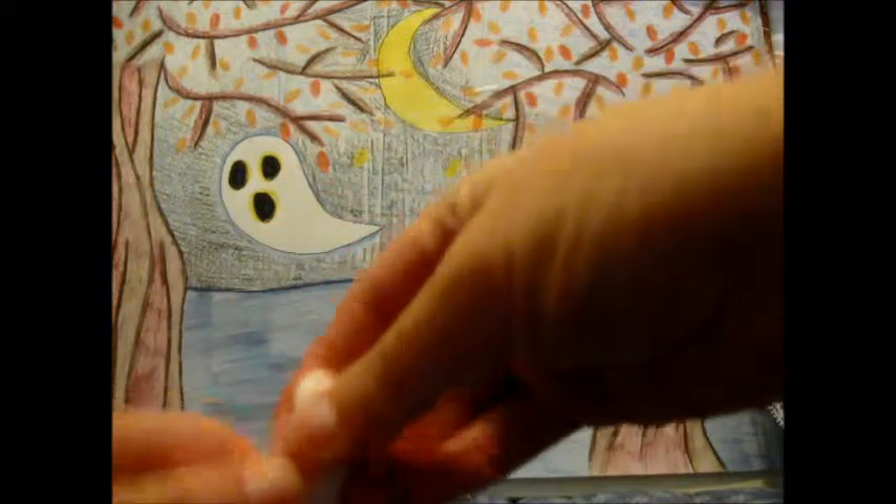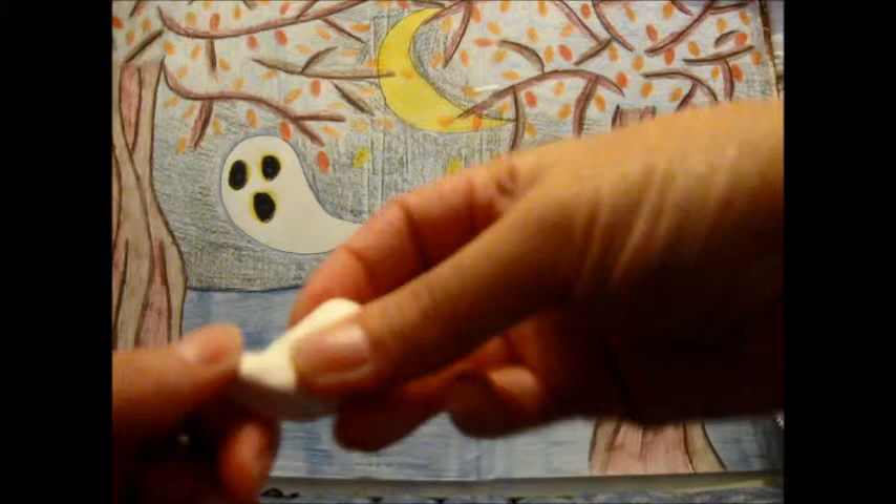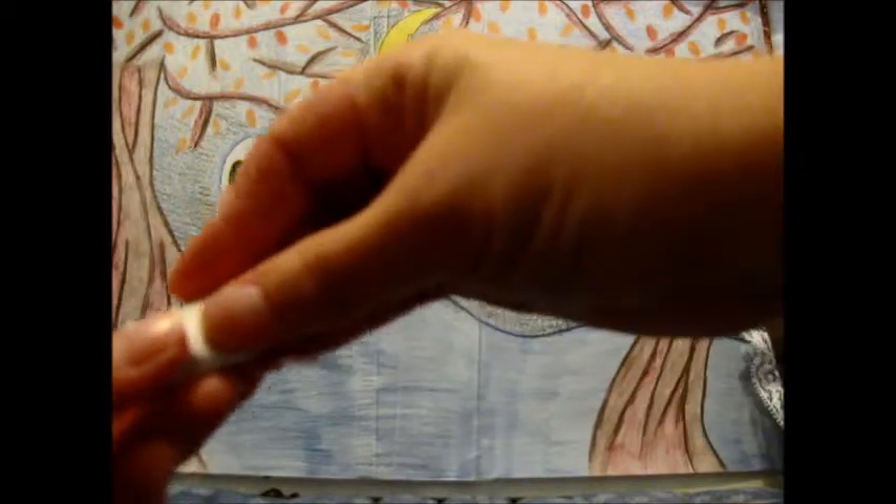You take a bit of clay and you mold it into a ghost, kind of like that. Give it a little tail. This is coming out a little crappy, but it's okay if it turns out a little like that — I took some time to make the other one. Make sure the tail isn't sticking out too much; it's kind of dorky. Give it a nice round head.